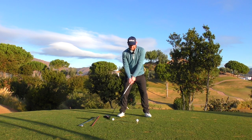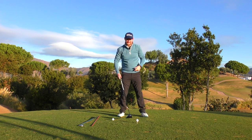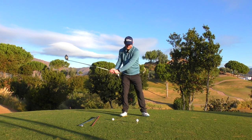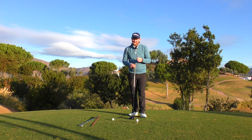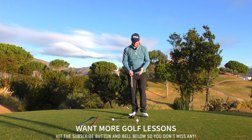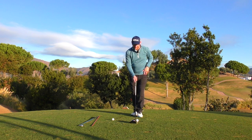Knowing that we want to hit the driver on the up, that neutral setup isn't really going to help. You might back out and try to get upward motion as you come through, or if you're unaware and unable to make that manipulation, you'd start to sky your drives quite a lot — coming down and hitting into the ground. If you're breaking a lot of tees and skying drives — the one that goes a hundred feet up in the air and only fifty feet forward — firstly check that ball position, because that's going to influence your spine angle.